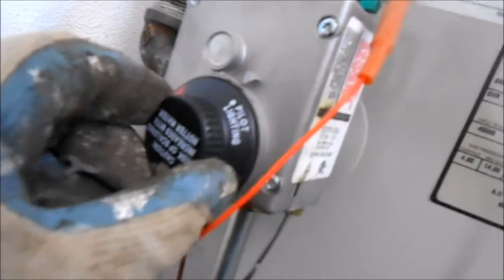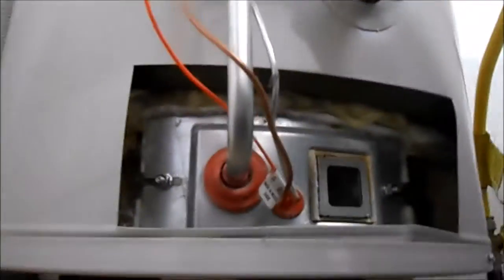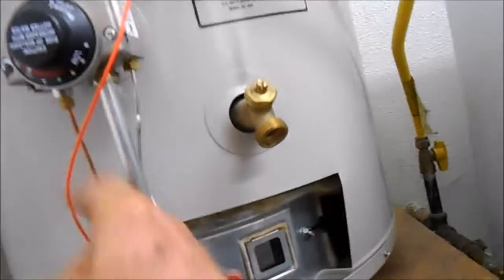First thing we do is set that on pilot. Push the pilot and then a sparker — if you look down here you should see it. So this one does not stay lit, so it needs a thermocouple — it's that copper line right there. If when you let go of that everything goes out, then you need a new thermocouple.